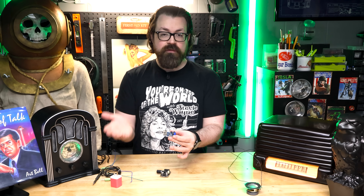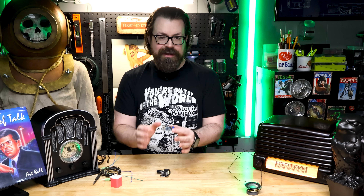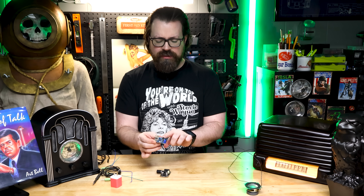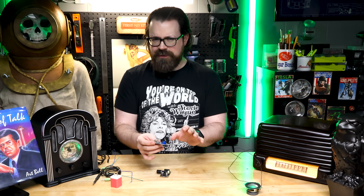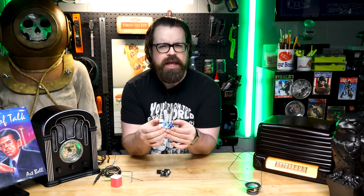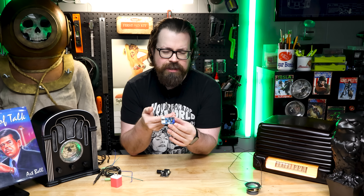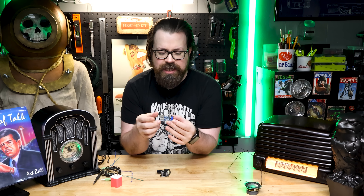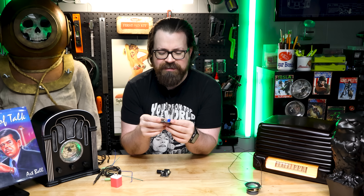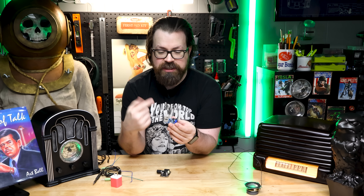All we need to do is load whatever files we want it to play onto an SD card or a USB drive, pop it in, and it automatically plays. The best part is it does have some rudimentary controls — buttons for play, pause, next, previous, and repeat — but we don't need any of those. It just plays, which is fantastic. When it reaches the end of its files, it just repeats. It absolutely mimics a radio broadcast.